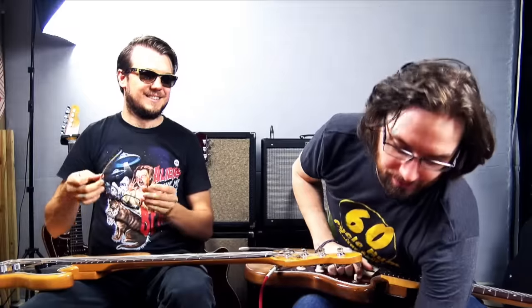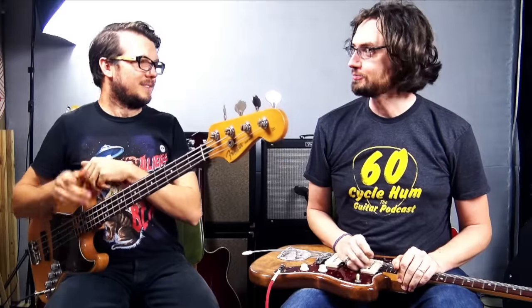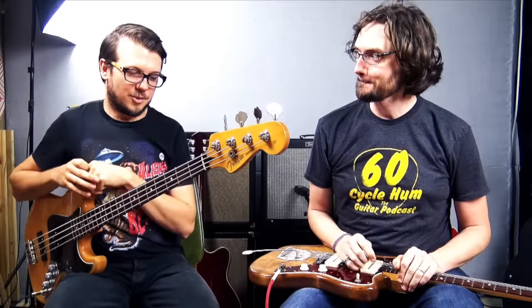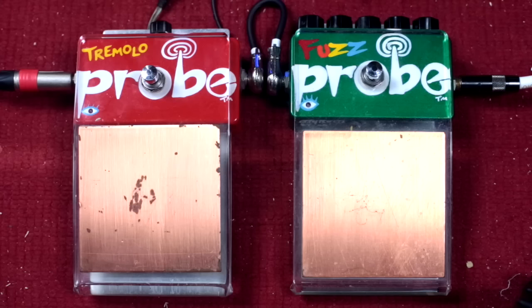Hey, I'm Gabor. I'm Alex. We've got some probes — a whole bunch of probing fun. We're probing around. We've got the Zeevex Fuzz Probe and the Zeevex Tremolo Probe.